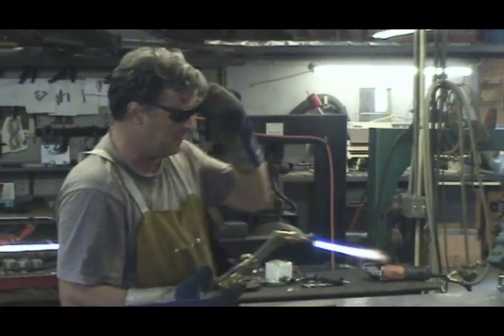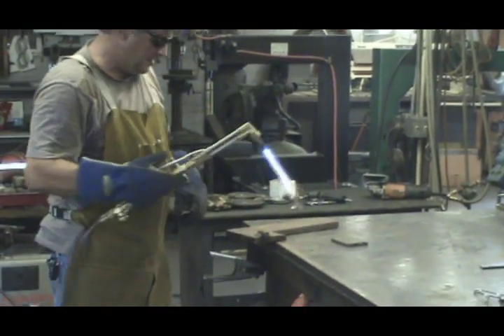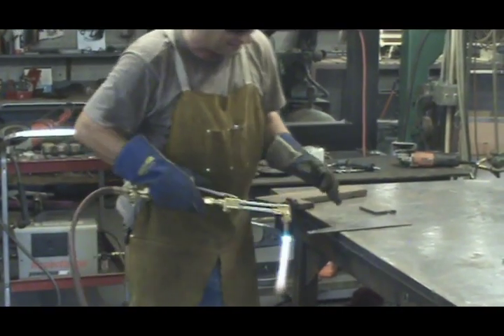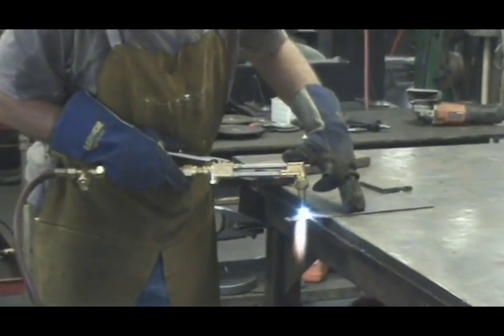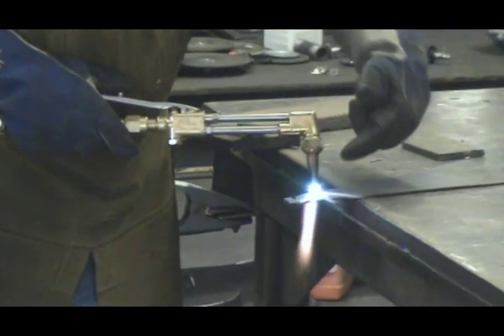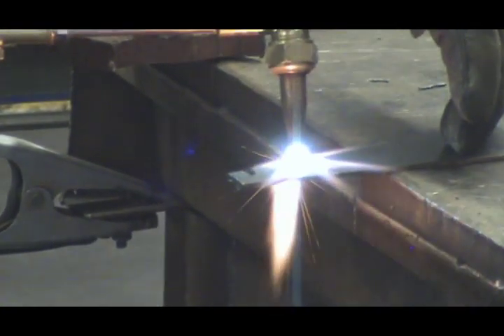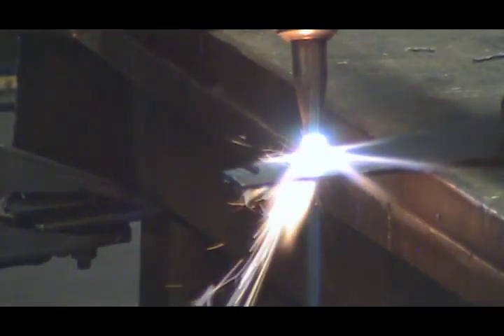And then just put your glasses on. Now you can come over here and make a cut. You're going to want to get the metal hot. You can see it turning all nice and red. As soon as it starts to look molten, you push the lever down. And then it just means you cut through the metal. That easy.